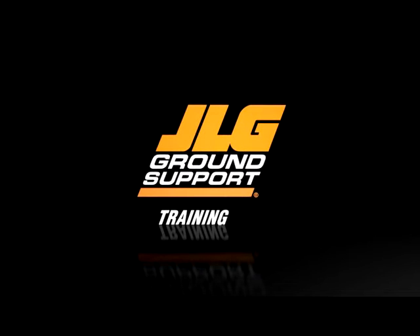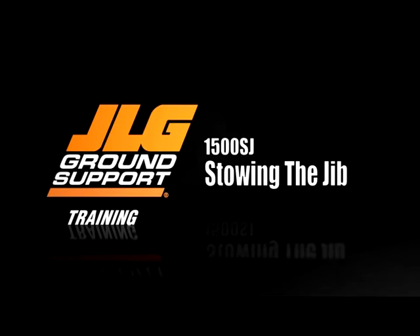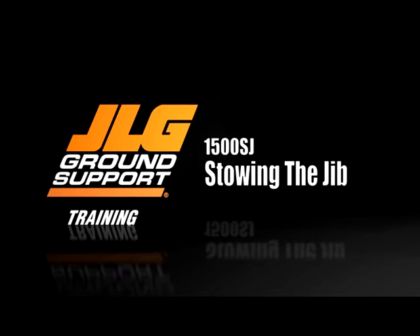JLG Industries presents How to Stow the Jib for the 1500SJ. This video is to be used as a supplement to your machine's operation and safety manual.